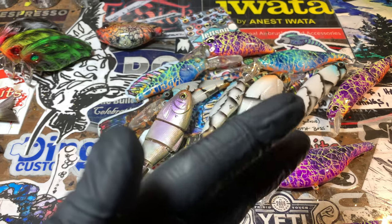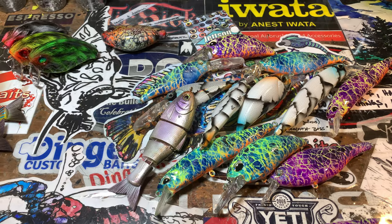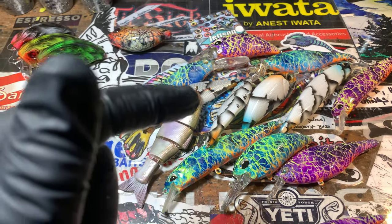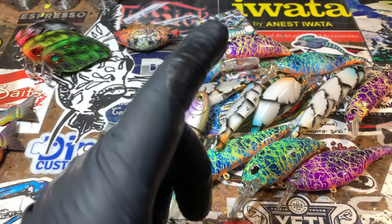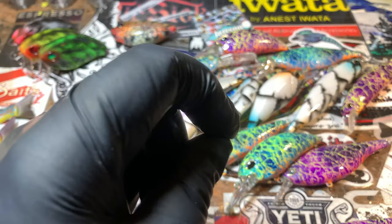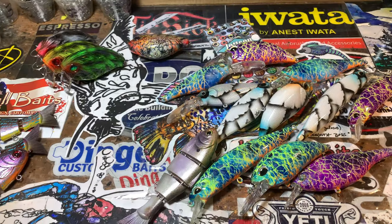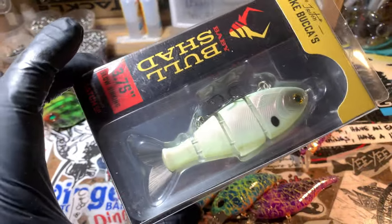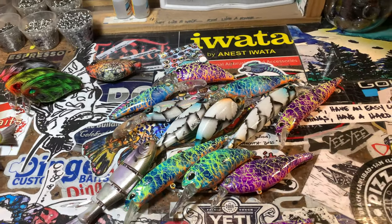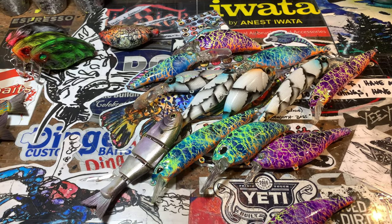If you guys follow my Instagram feed, it's at Jekyll424 — I always get that mixed up with my Twitter, but Twitter is just JenCrevasse. On Instagram, you have until midnight tonight to look at the photo — it's called 'You Call the Shots.' You get to choose what pattern you would want on one of these Baby Bull Shads. I've got it right here ready to go. You name a fish pattern you want to see, I'm going to do a random drawing and paint it on camera step by step for you guys.